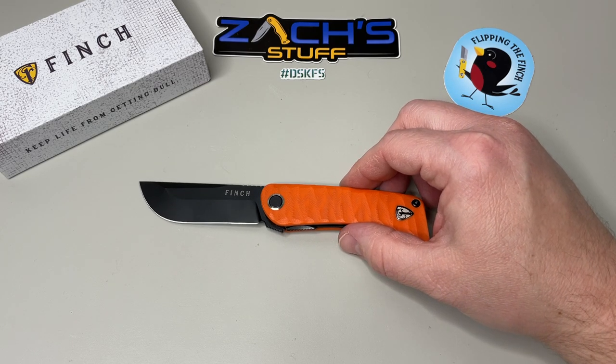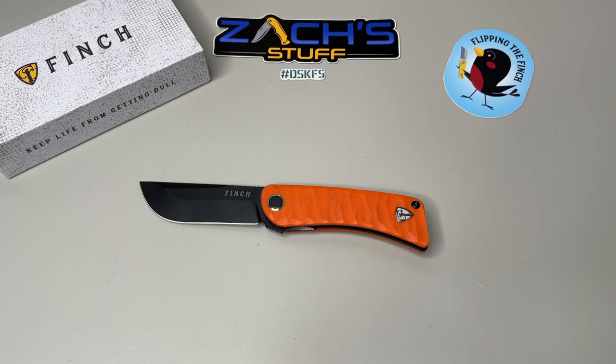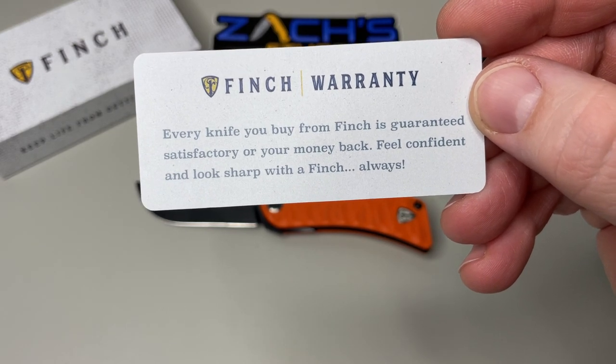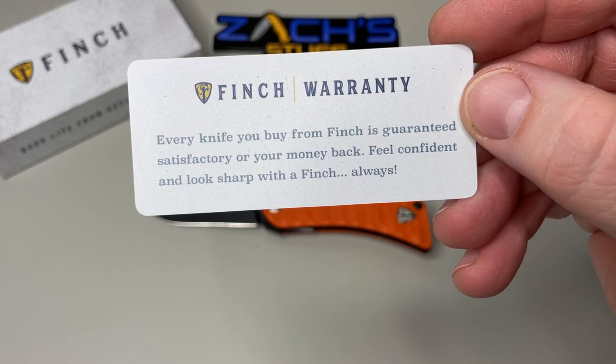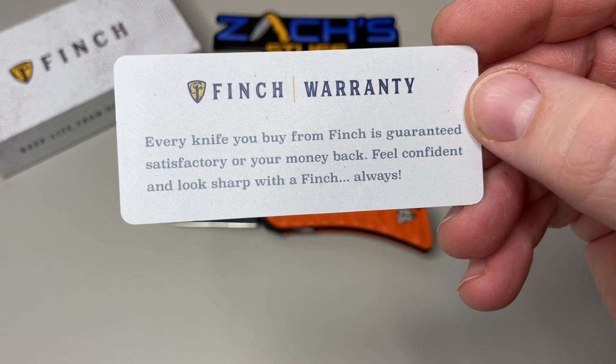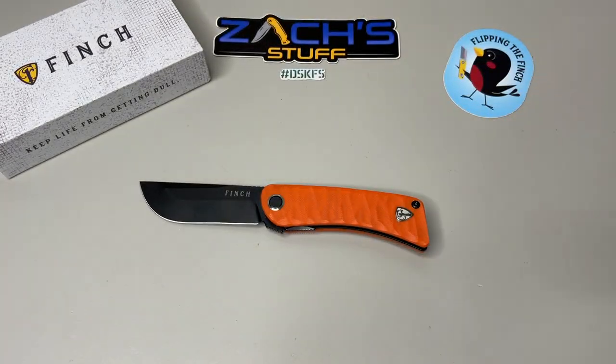I do like what they're coming out with — they had some really cool knives this past year, one of them being the Runtley and some others. I'll put a link to their website below. They do warranty all their knives — it comes in the box, it's warrantied and guaranteed for your satisfaction with your money back, so you can buy with confidence.